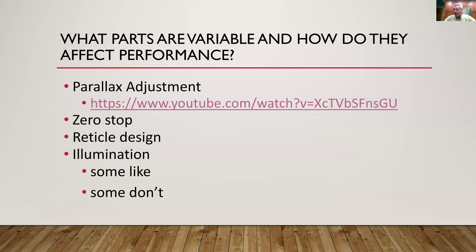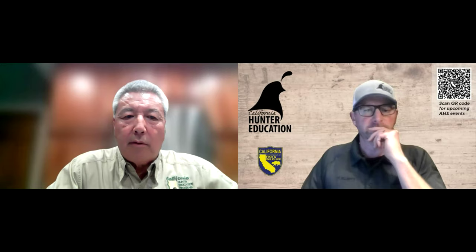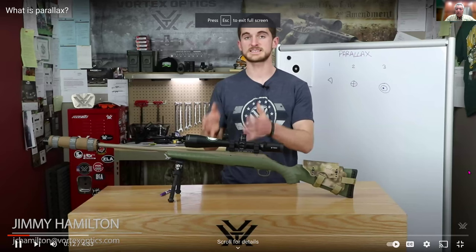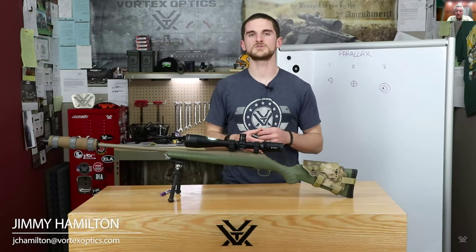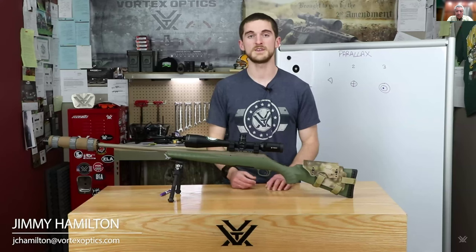Parallax adjustment is something most people know little about. Some scopes have an adjustable objective and others have a side parallax adjustment knob — both do the same thing, which is correcting parallax error. They're just located differently on the scope. Side focus parallax is slightly more convenient for the shooter and tends to appear on moderately more expensive scopes, but neither is functionally superior.